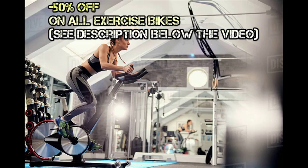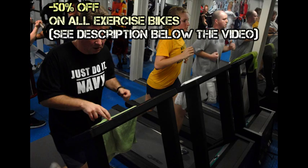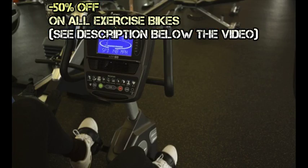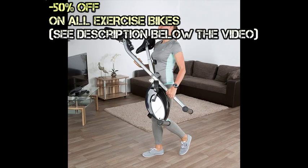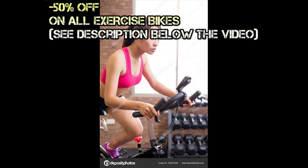Similar to riding an actual bicycle, the stationary bike offers exercise for a few specific parts of your body, mainly involving your lower half. Your legs and thighs will be getting lots of workout. Specifically, the parts most affected by cycling exercises are the calves, quadriceps, hamstrings, hip flexors, glutes, and other leg muscles.